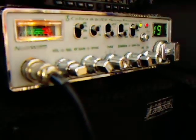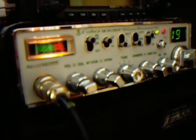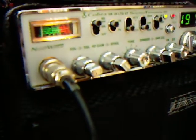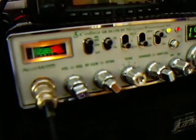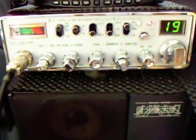Cobra UK 29, 80 channel UK/EU. Controls include volume, squelch, RF gain, dynamic mic, tone controls, dimmer, SWR and calibrate, and a UK and EU band.